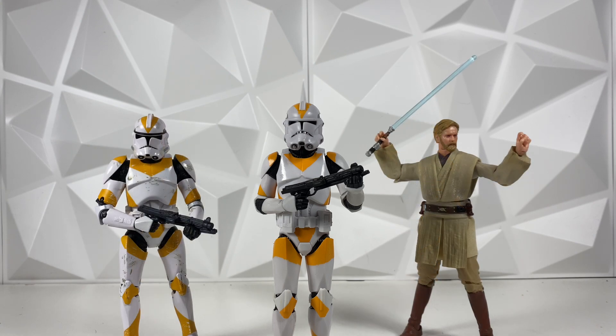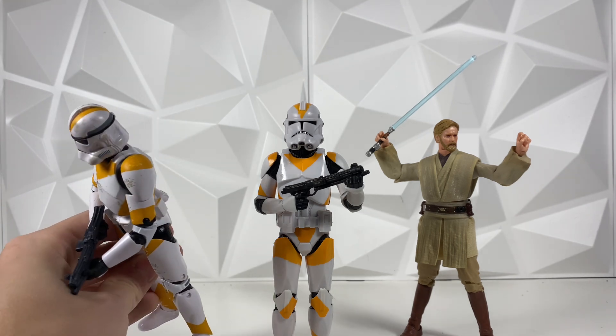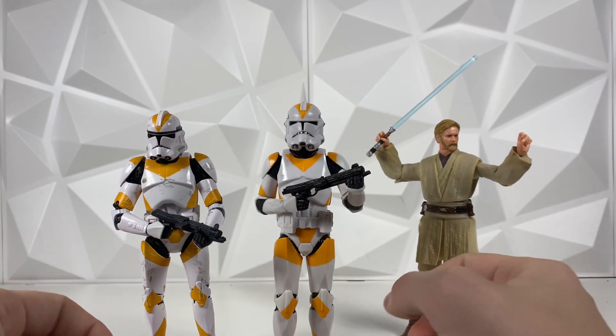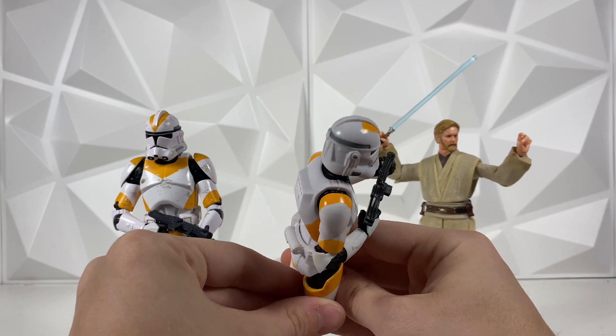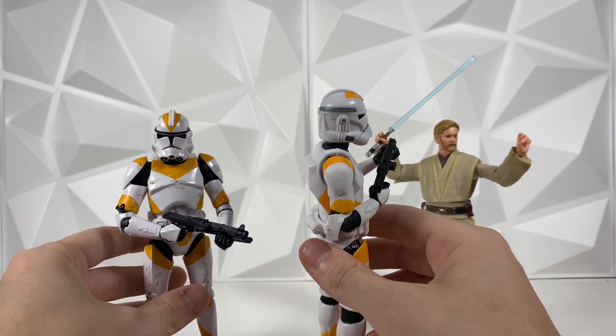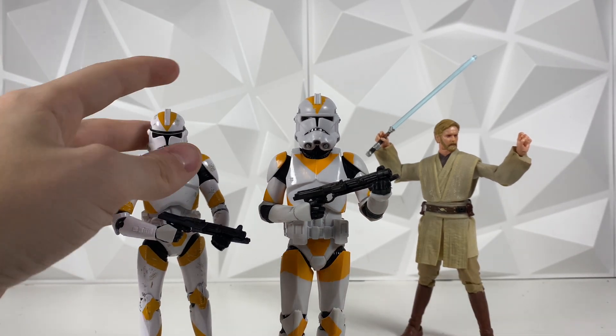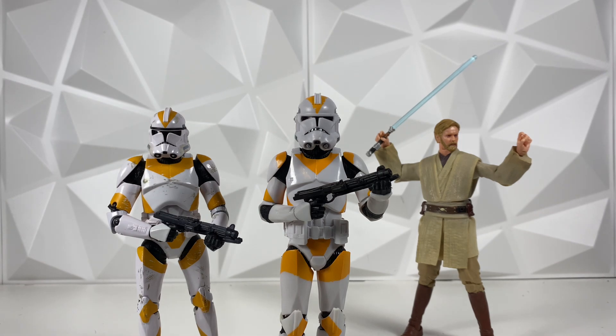I'm just really happy to be building out that 212th. Kind of throwing it back, I do have some older figures to compare it to. On the left is the Order 66 212th Trooper — that is the original one back from 2016, so it has been quite a while. It's pretty expensive on the aftermarket. One big difference is the helmet: on this one the line goes all the way to the back, but on the newer one it doesn't. I don't know which one is screen accurate either. And we do have the Revenge of the Sith Obi-Wan on the right as well, looking pretty good — it goes pretty good with this figure.